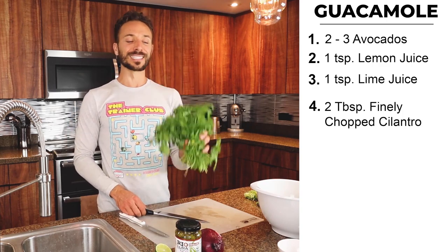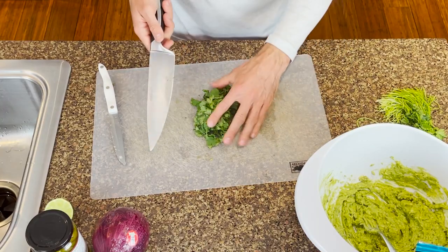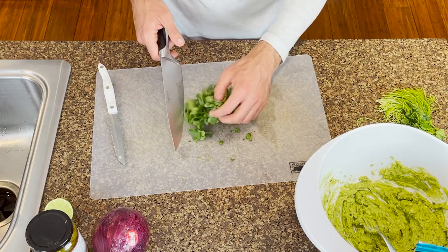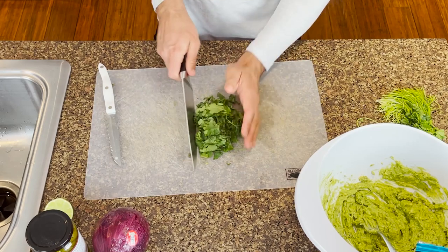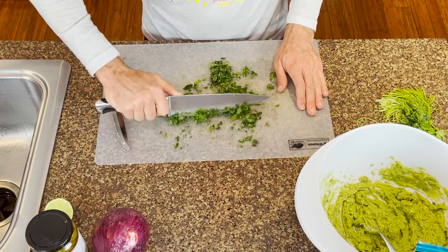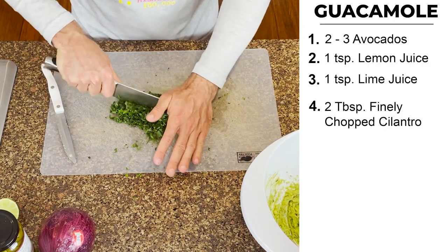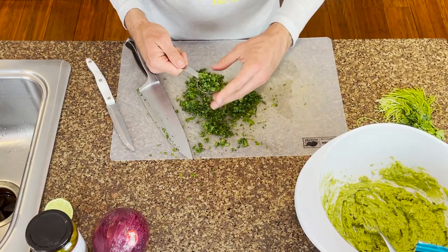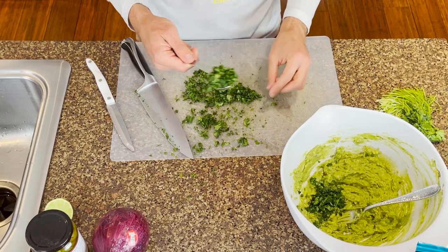Next is going to be the cilantro. When I'm using cilantro, I don't really worry about the stems. I get a nice flat knife and I basically just chop it up — a little bit finer today. We're looking to get two tablespoons of cilantro: there's a rough tablespoon number one and a rough tablespoon number two.